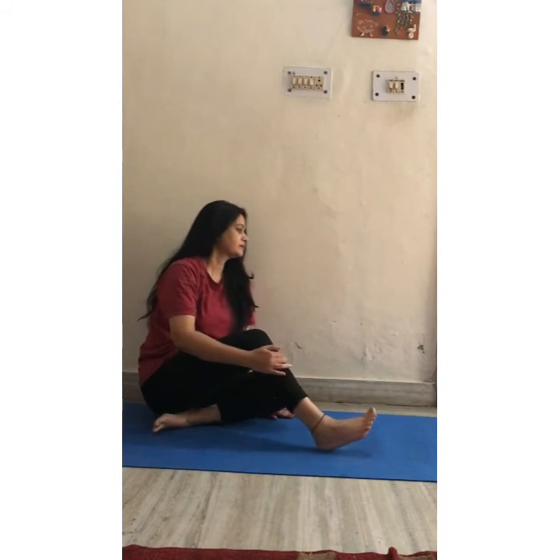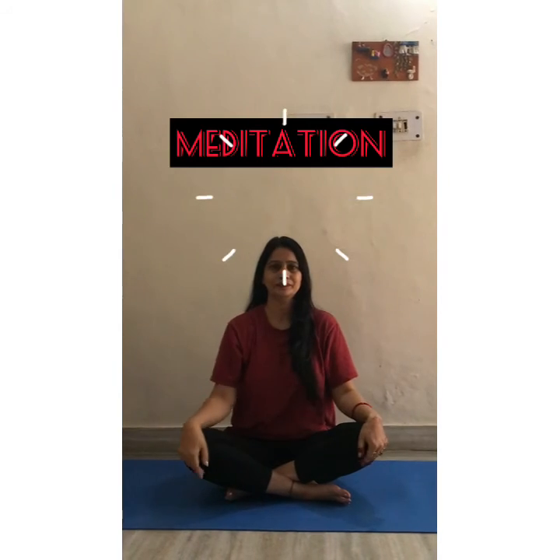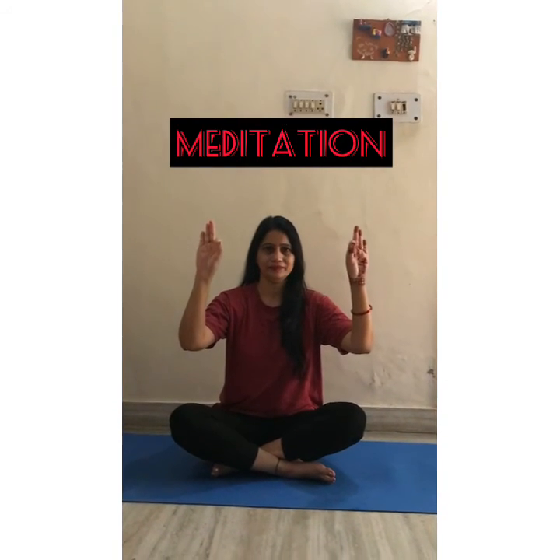Slowly slowly come out of the pose. Relax and relax yourself. Place your hands on your knees, close your eyes and relax yourself. Breathe in, breathe out. And relax. Back should be straight.